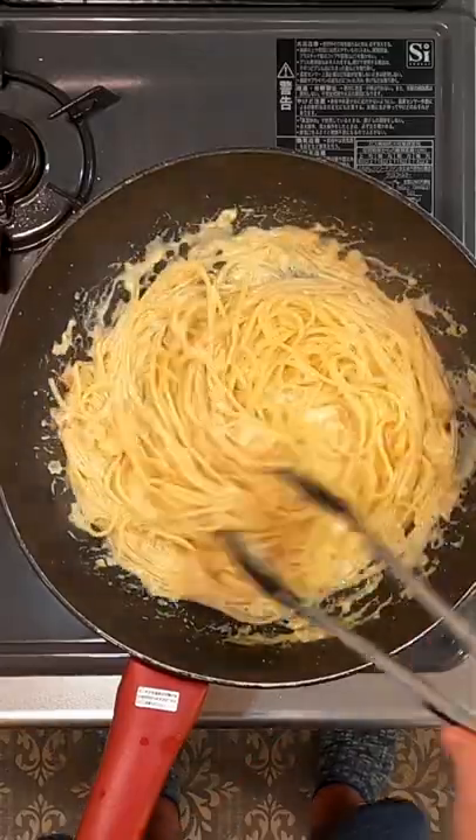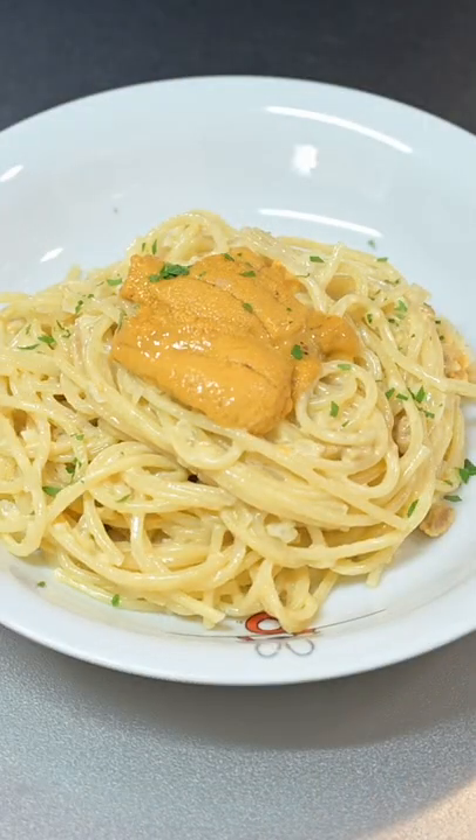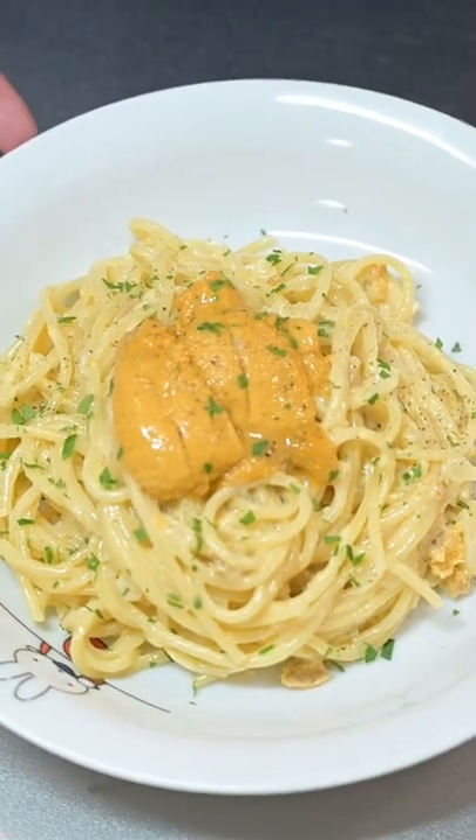Add in the pasta and a splash of pasta water. Give it a good mix so it's nicely coated. Serve, garnish with the reserved Uni, and sprinkle with parsley. And there we have Uni Cream Spaghetti. Check out the full recipe in the description. Thanks for watching!